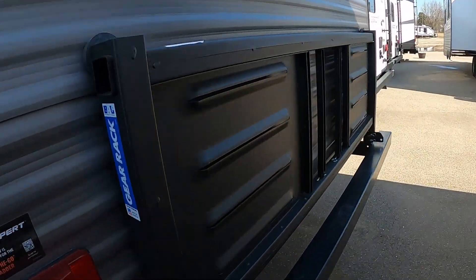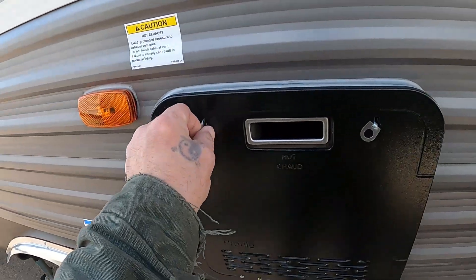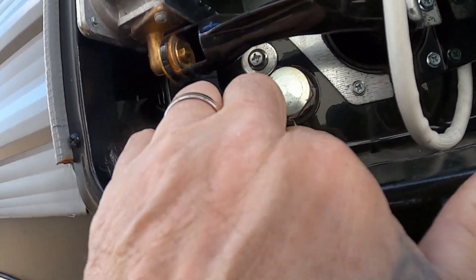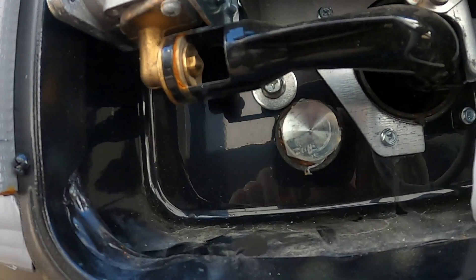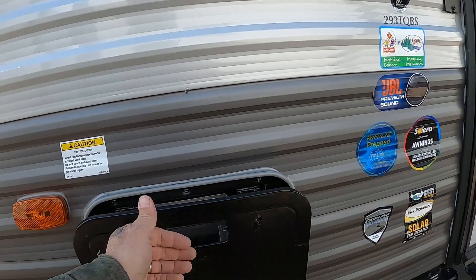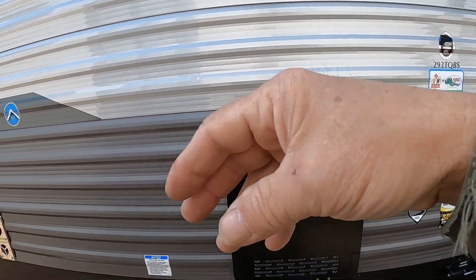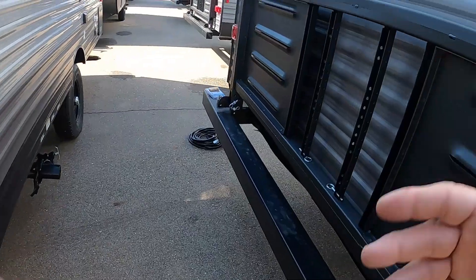Make sure everything is clear, get your jack pads down about where you normally set them, and go ahead and hit auto level. Auto leveling is now in process. Your front and rear auto leveling jacks will run down — you'll see them going down in the front and the back — and this unit will get level and stable. Once it is level and stable, we'll hook up our power and water.